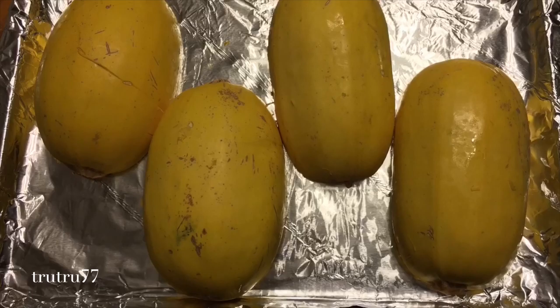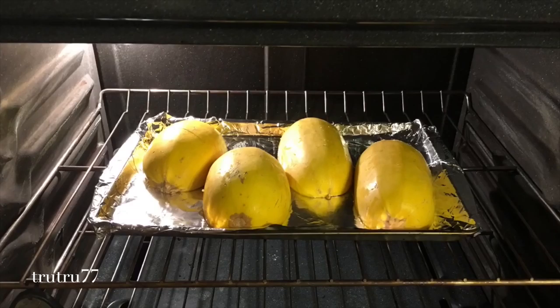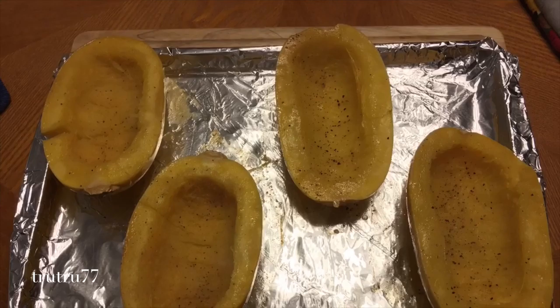You're going to turn the spaghetti squash face down on a cookie sheet and bake at 375 degrees. We bake for about 30 minutes. If your squash is larger you may need more time.